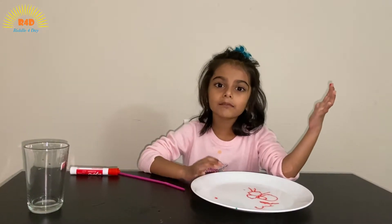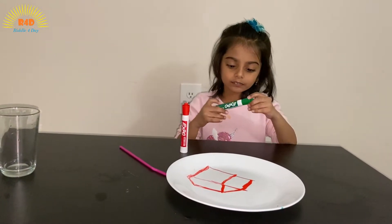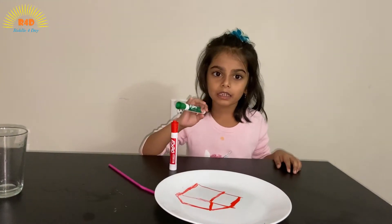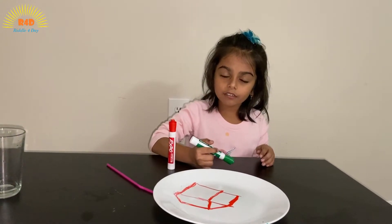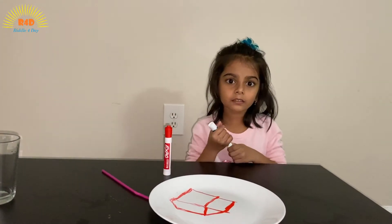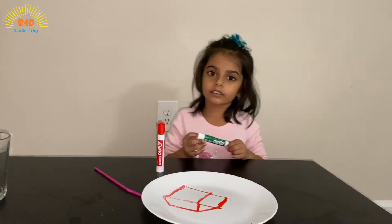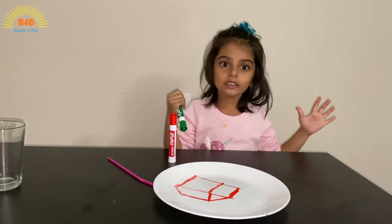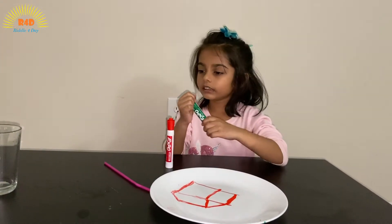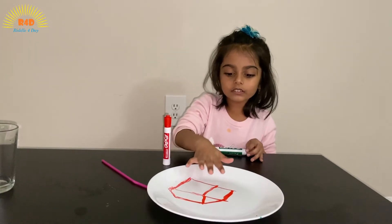It's science! Do you know what the science behind this is? It happens because of how dry erase markers are made — they are different from permanent markers because everything we write can be erased. In the ink there is something like a polymer, and because of the polymer it doesn't want to stick to the surface. It gets slippery, so when we pour water it just floats to the top.